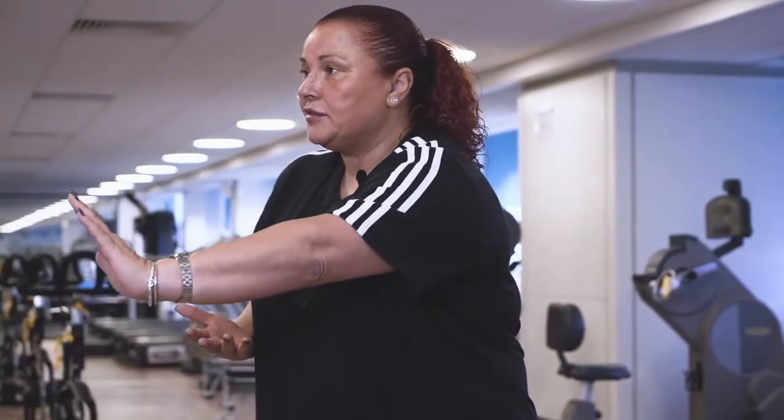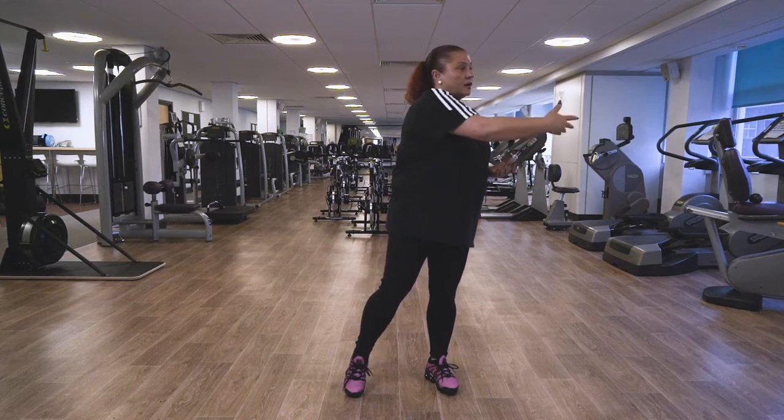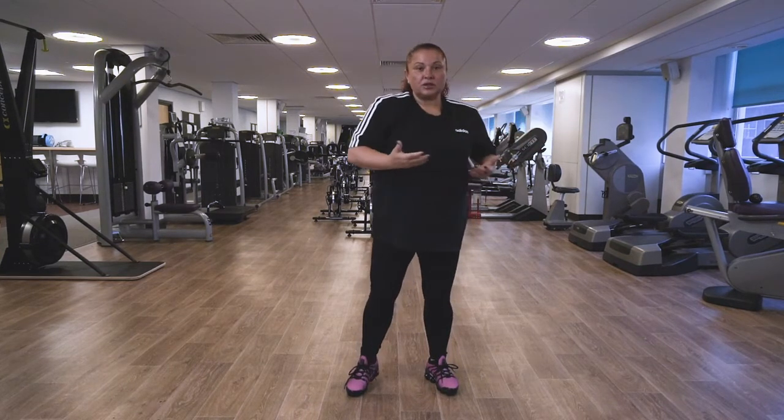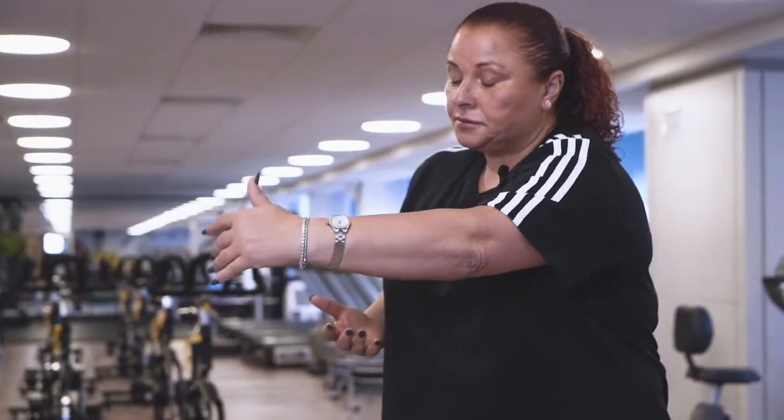Big deep breath in — you're gonna lift the heel of the foot on the same arm that you move. One more each side. Last one. And slowly take your arms by your side.